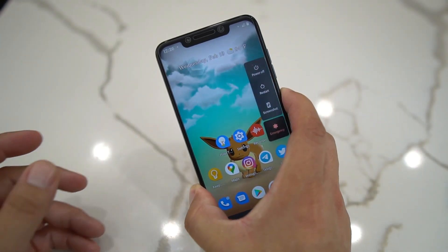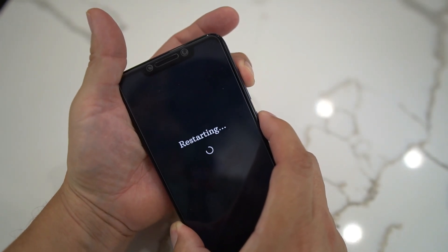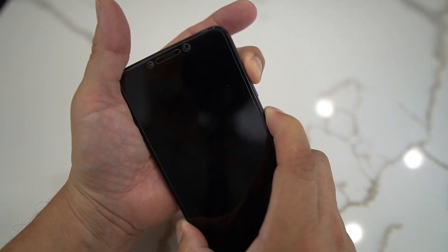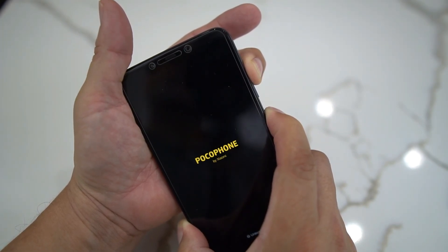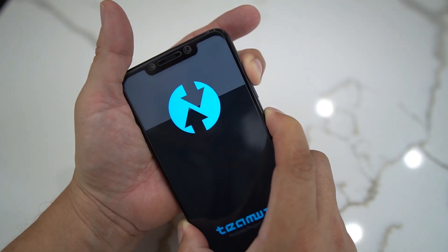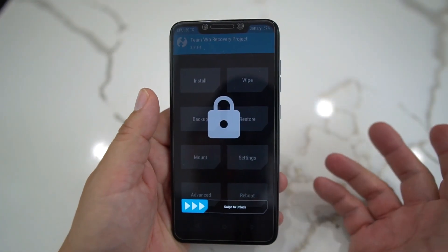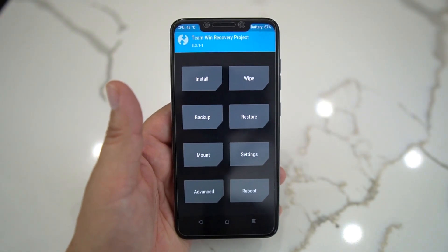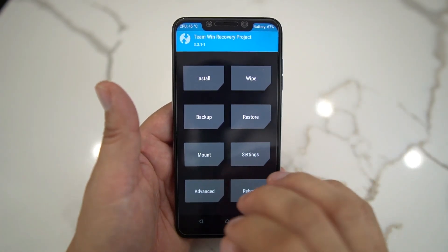You're going to need three files and you're going to need the latest TWRP recovery from TWRP. The three files you need are: the firmware, the Android 10 system — the Pocophone XL ROM itself — and the vendor image. I'll leave a link to the TWRP version you need, and all three files will be down in the description.